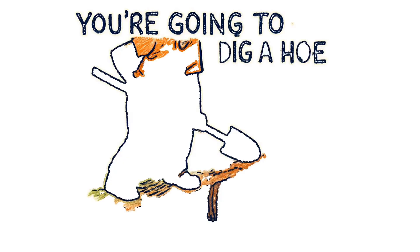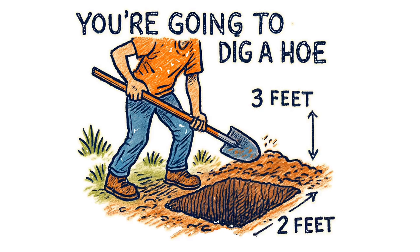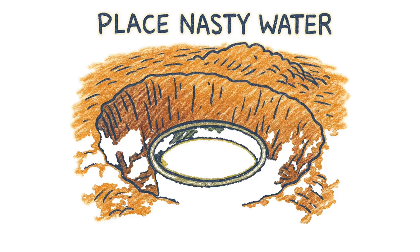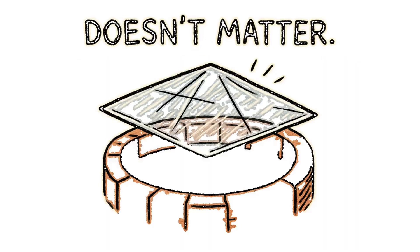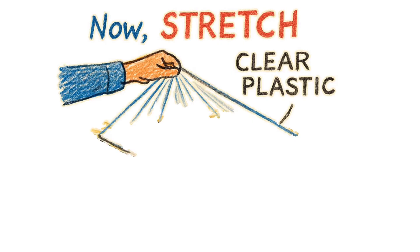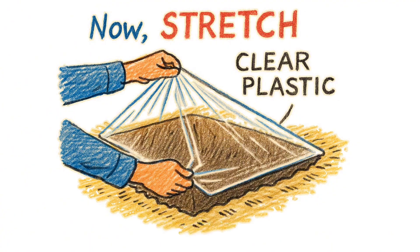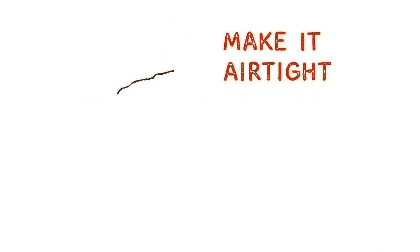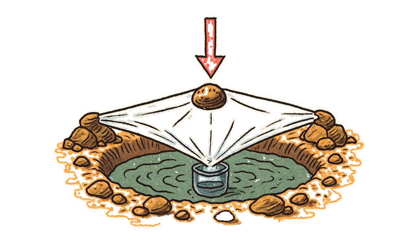First up, the solar still. This is for when the sun still works. You're going to dig a hole, about 3 feet wide, 2 feet deep, or until you hit moisture, bodies, or regret. Place whatever nasty water you found in a container at the bottom — could be urine, could be that green river sludge, could be the mystery liquid from that abandoned grocery store. Doesn't matter. Chemistry doesn't judge. Now stretch clear plastic over the hole — a shower curtain, greenhouse plastic, even those body bags from the hospital if you're desperate enough. Seal the edges with rocks and dirt. Make it airtight. Place a small rock in the center so the plastic dips down, forming a funnel that points at your collection cup.